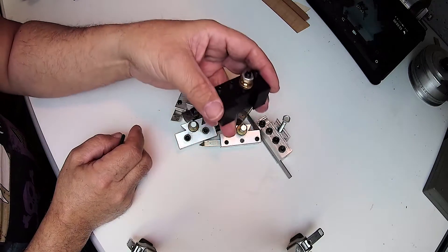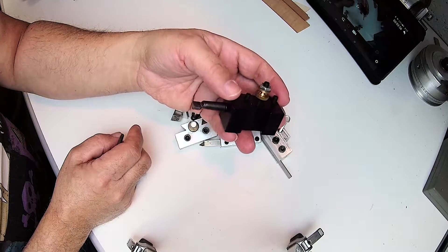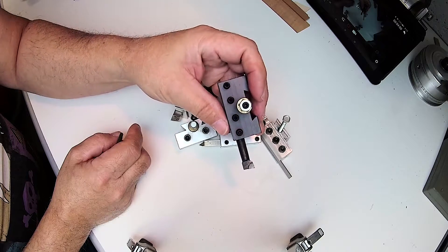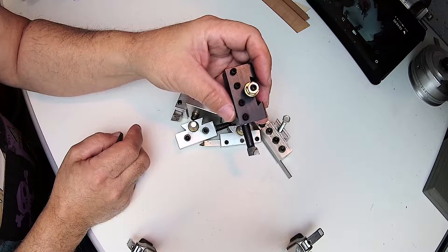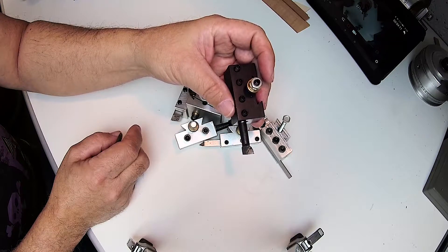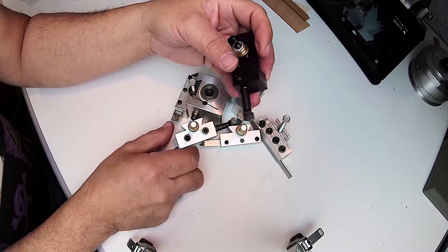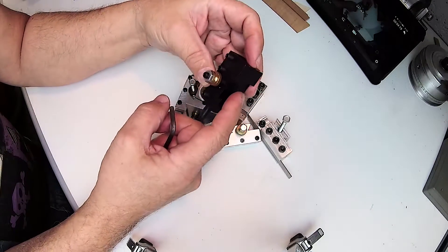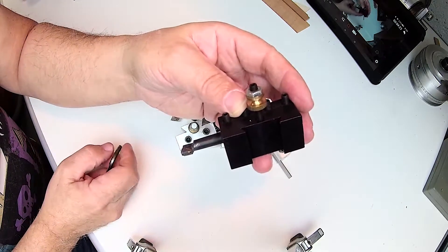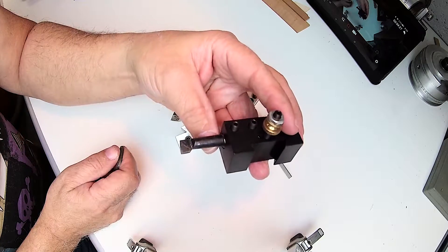Later on I went ahead and bought a commercially made quick change tool — it cost me about 99 bucks. This fits the Little Machine Shop 7x12 4100 high torque mini lathe. It has the same number of tools as this, just kind of backwards — instead of having the male dovetail on the tool holders, there's a female dovetail, so the tool post itself has the male dovetail.